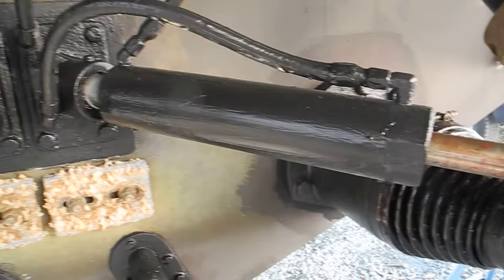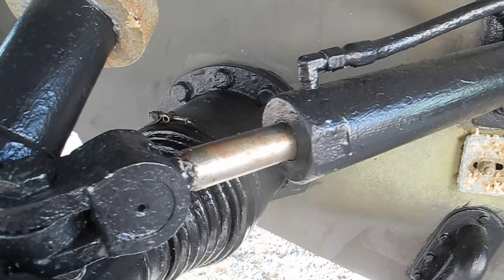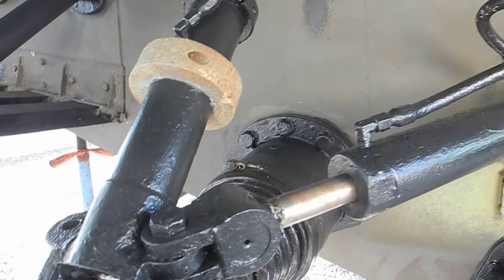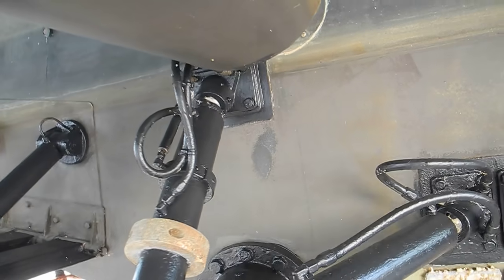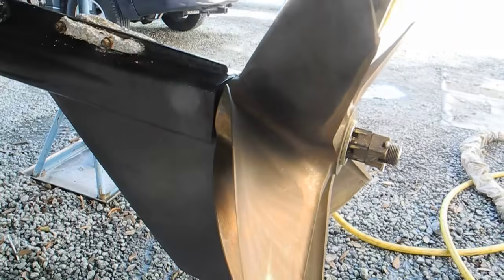This is the ramrod for the steering, right and left, port and starboard. And these are the extension rods for up and down, or for trimming — kind of like trim tabs except they actually move these drives up and down.